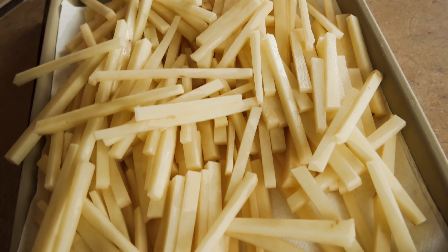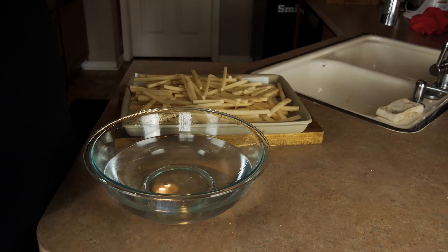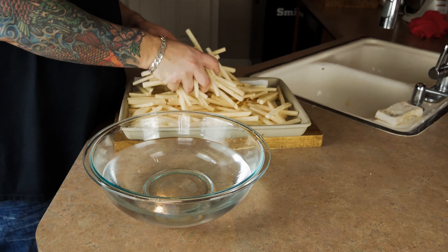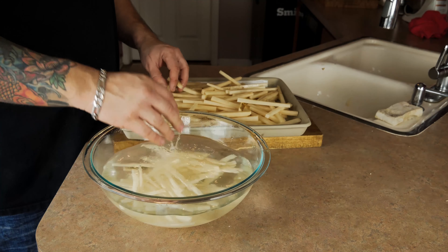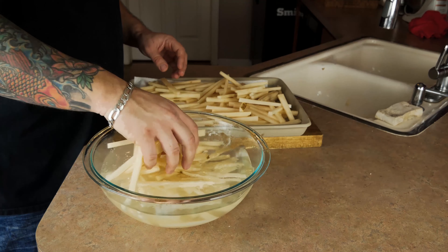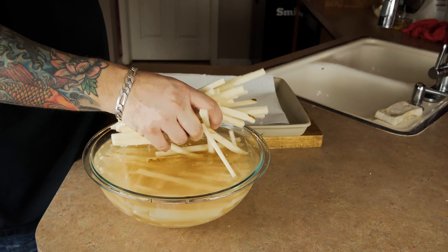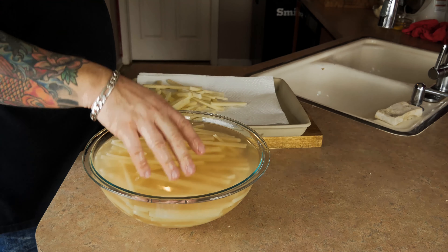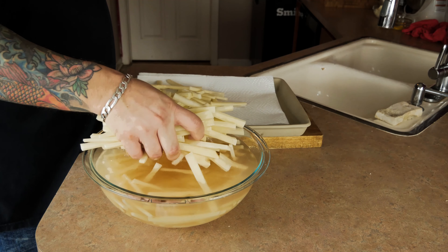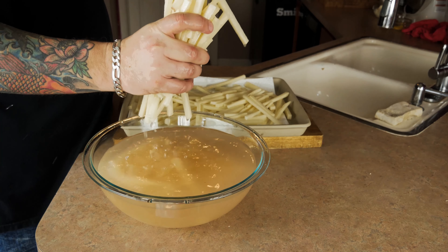What you're going to want to do next is soak them in a cold water bath for about 10 minutes. It gives the starch time to come off the potatoes and will really improve the crunchiness of the outside later. You'll notice the water gets super cloudy — that's just the starch, nothing to worry about — but make sure your fries are fully submerged. After soaking, put them on a paper towel-lined baking sheet, pat them dry, and get as much moisture off as possible. Set them aside and let's hop over to the Big Mac sauce.